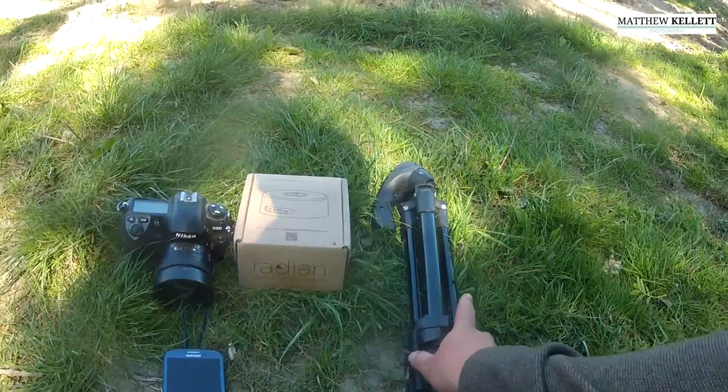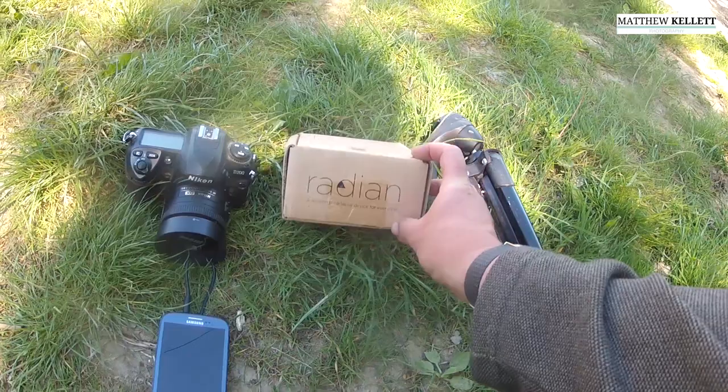This is a Radian, a very cool device from America. You can still get hold of them — go onto their website, alpinelabs.com. I'll put the link in the description below.